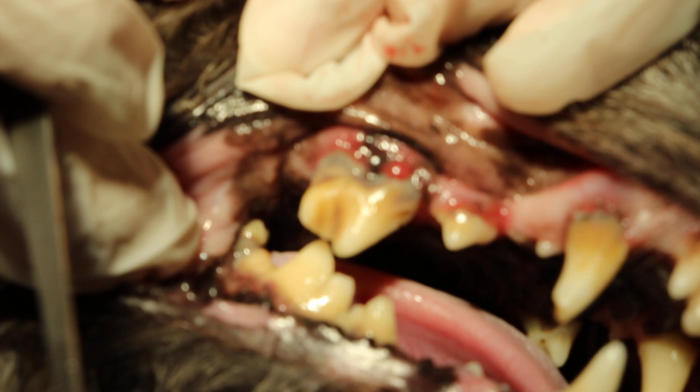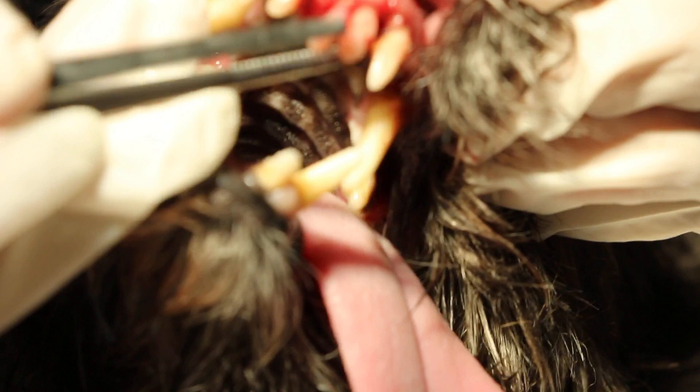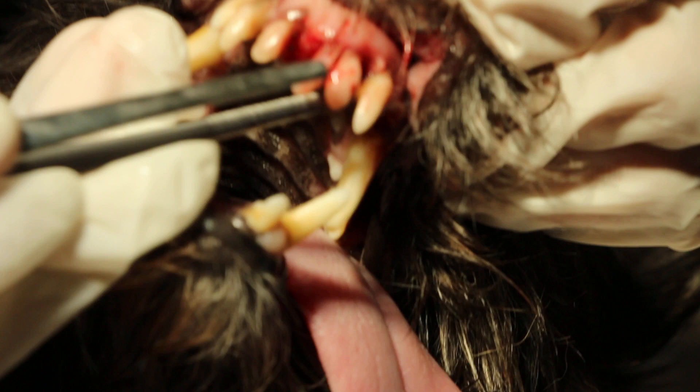And in the front teeth, the incisor, you can see the teeth are loose — in fact, it's shaky. This is where the food gets stuck and tartar accumulates. So that one will be of no use to the dog, so we will extract it.